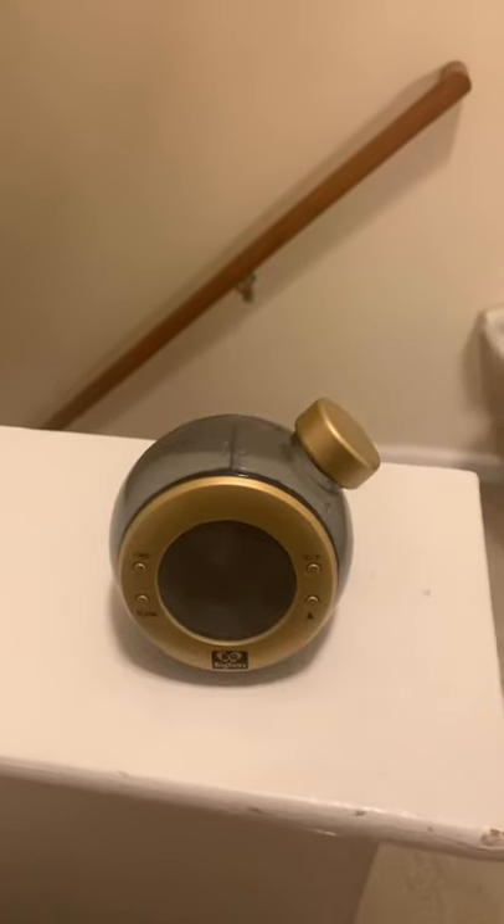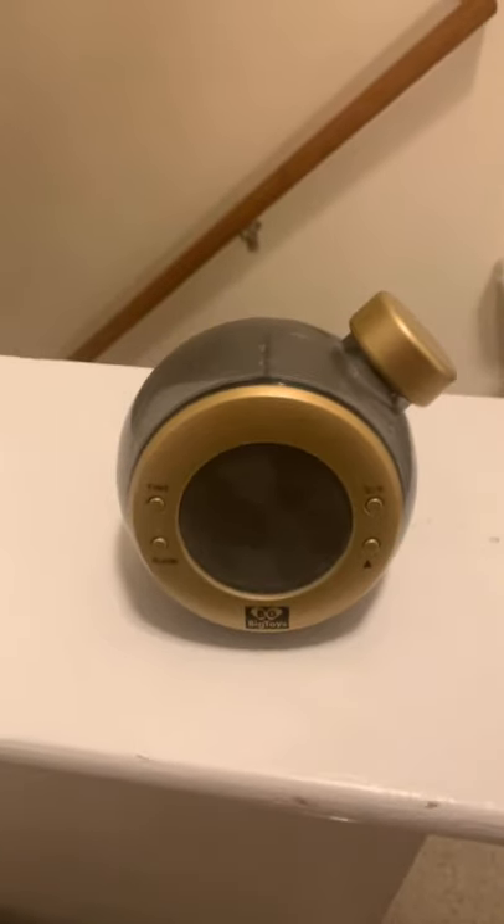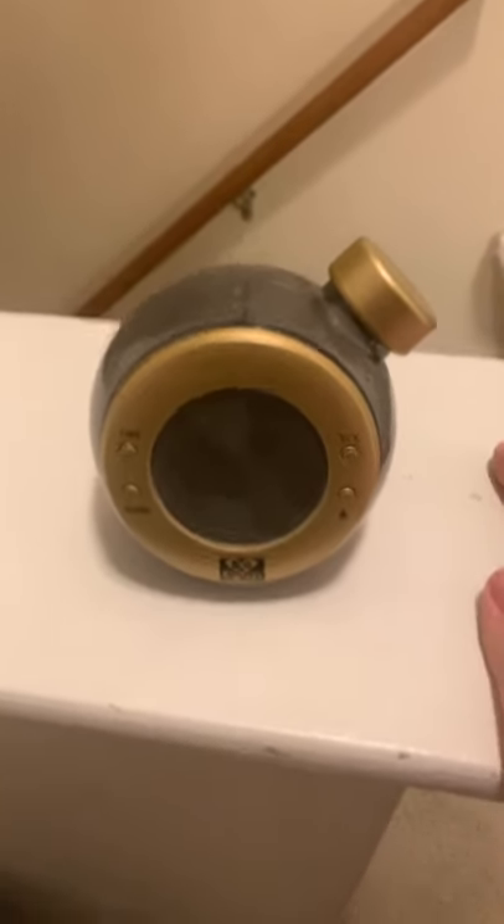Hey YouTube, Planet Clocks and Watches here. You won't believe what I have right here. This is a water-powered alarm clock.